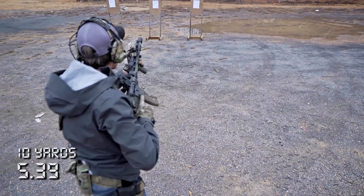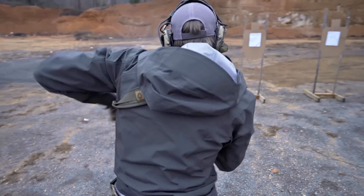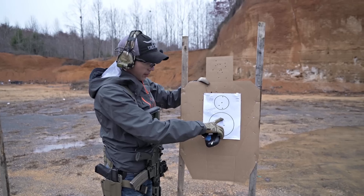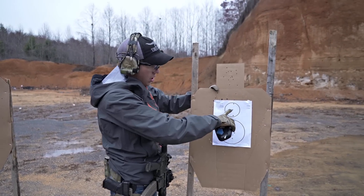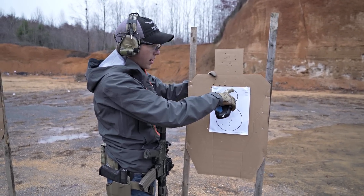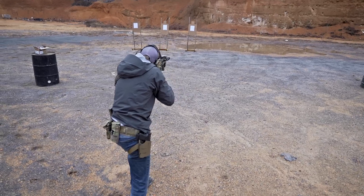At five yards, hide-over-bore is a big deal with this particular target. On the large circle I put my dot about here — as you can see my group is a little bit low. On the top dot, which is smaller, I'm having to put my dot quite a bit higher to ensure that all my hits are inside the circle.